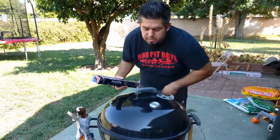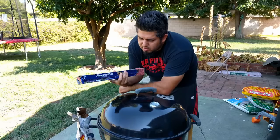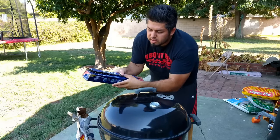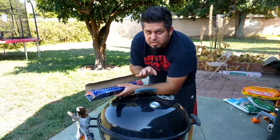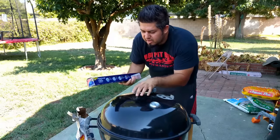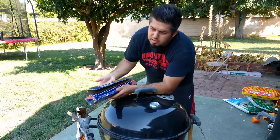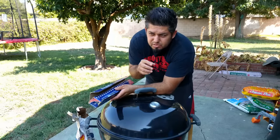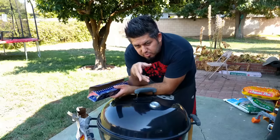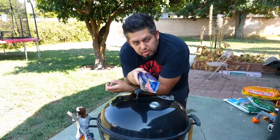Tip number eight: always have heavy-duty aluminum foil on hand. I use Reynolds heavy-duty foil from Costco. There is a huge difference between regular foil and heavy-duty foil. One great use is wrapping your meat after it comes off the grill — the temperature will still rise about four degrees Fahrenheit after you wrap it. That carry-over cooking is just one of the many uses for heavy-duty aluminum foil.